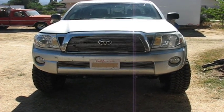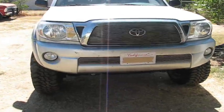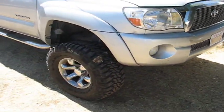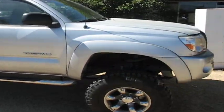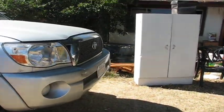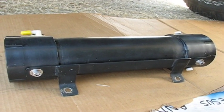All right, this is the beast — the 2006 Toyota, all lifted, K&N, V6, four-door. We're going to put hydrogen on it today.